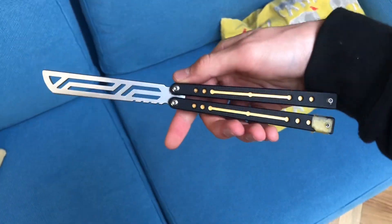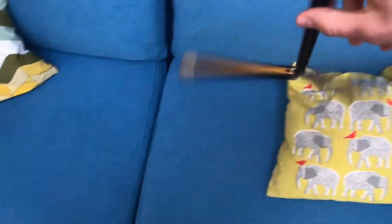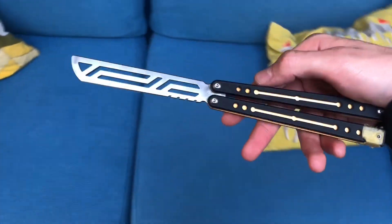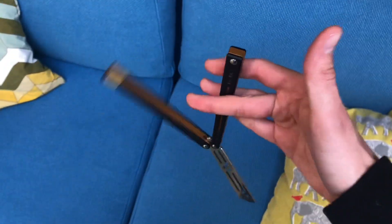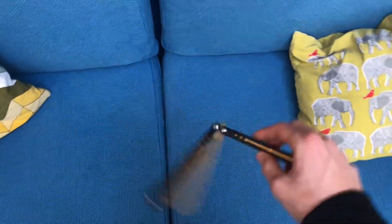I'll do a tutorial this week, probably, on my choker fans, because all of you keep saying how much you like them. I've been working on them a lot to make them really smooth, and I'll talk about different ways to exit them — I've got five or six different ways that might be interesting. That'll be a future video coming up.